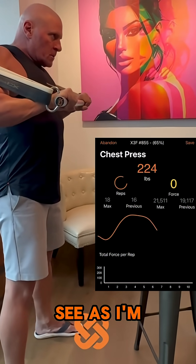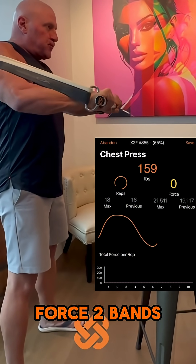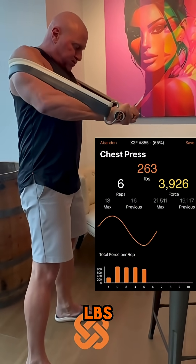You can see as I'm pushing away from myself, I'm using the ParaForce 2 bands at peak, and as I'm extending my arm it's right around 400 pounds.